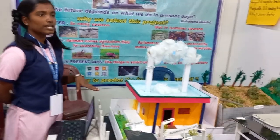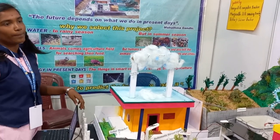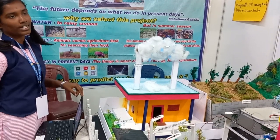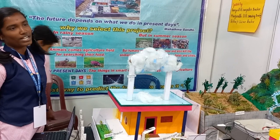Instead of collecting the water through a tank, the pipes can go directly into a pit. This water sinks into the soil to recharge or refill the groundwater. The conclusion about rainwater harvesting is the conservation of water.